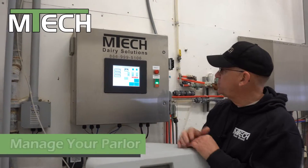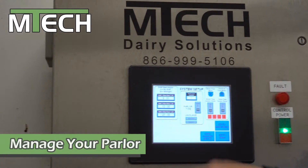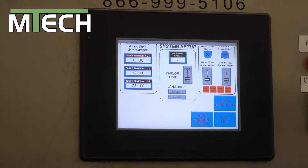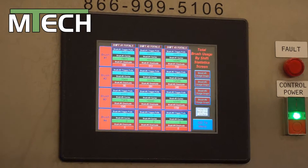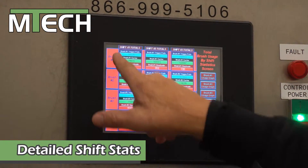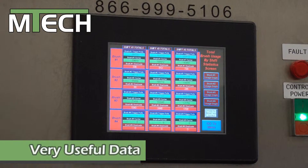I'll show you some other features that we have. We set the time of day so we can take that information — it'll tell the PLC when the cows were coming into the parlor. We can go to our menu and go to shift stats. It will tell us which shift — one, two, or three — and which brush, and how many trigger pulls.